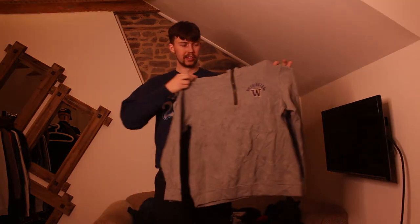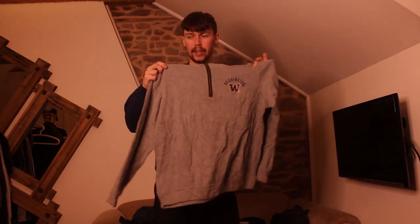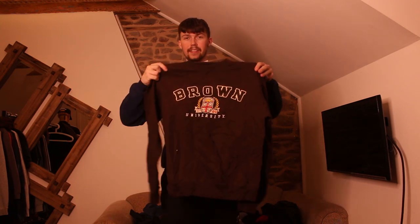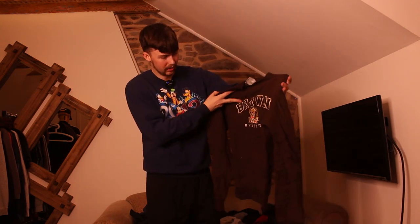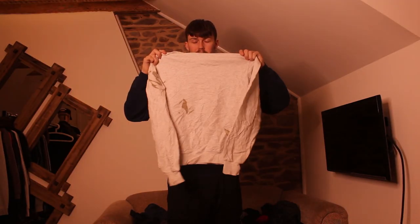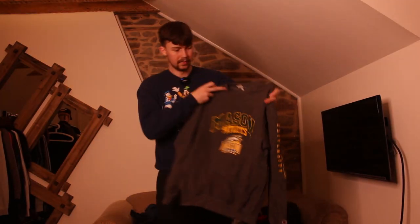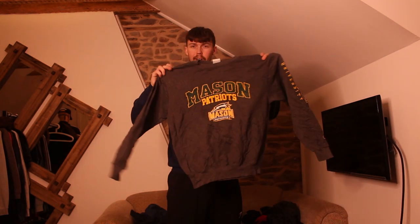Champion embroidered Washington State University — annoying yellow marks all under the zip. I'm obsessed with brown at the moment and this will fit me — it's a medium, Brown University, super nice embroidery. I'm going to try not to keep it but I'm really tempted. We're starting to get good sizes now — Endicott College. Then a Champion K Physical Therapy one with big oil marks all over the back that aren't coming out.